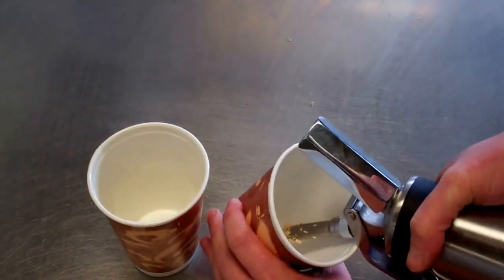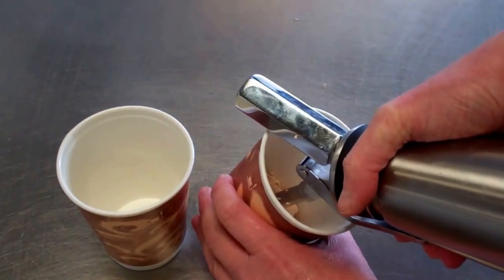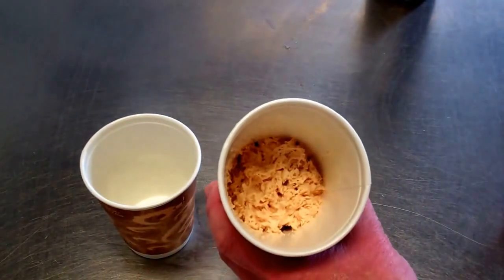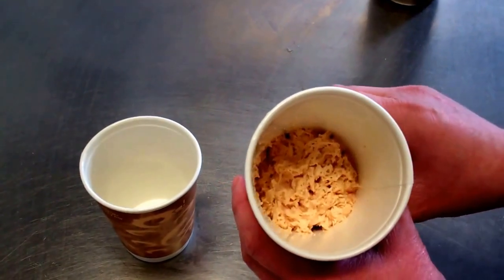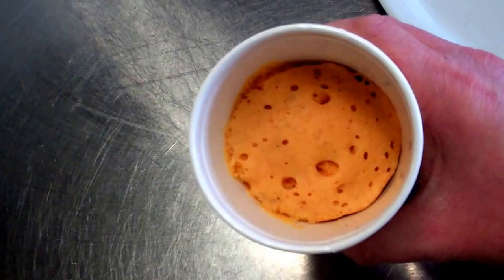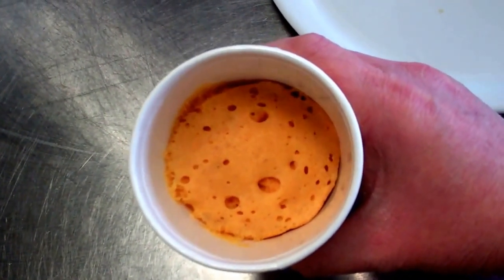We've sealed our cups and now we're adding some of our mix in. As you can see, we have the mixture in our cups, and we're going to cook that for about 40 seconds.